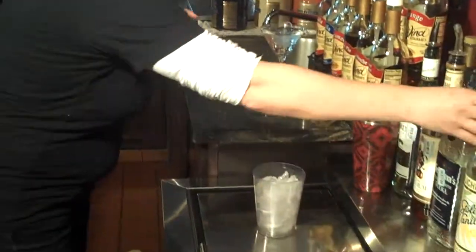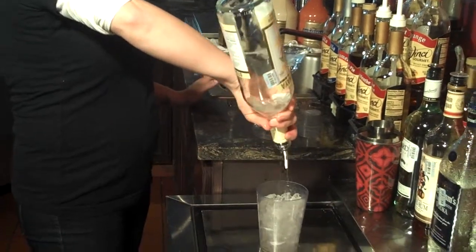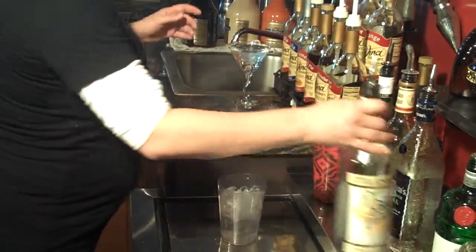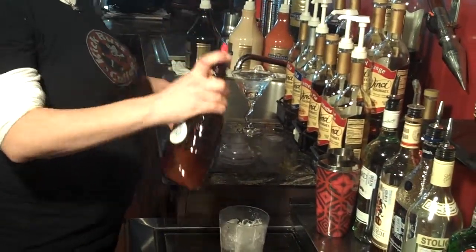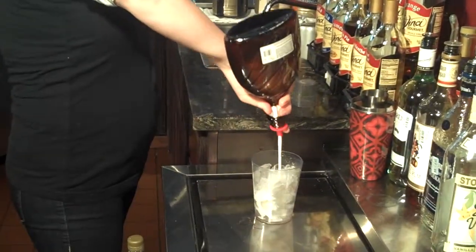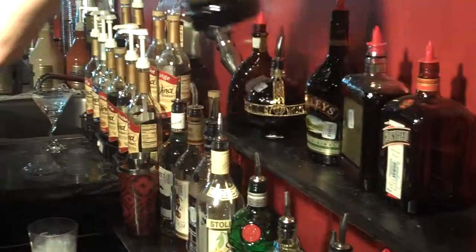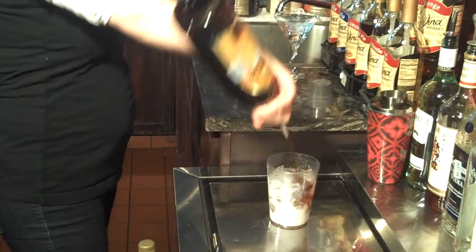A mocha martini still uses vanilla vodka, which is going to be an 8 count: 1, 2, 3, 4, 5, 6, 7, 8. You're going to use Godiva white chocolate liqueur — that's going to be a 4 count: 1, 2, 3, and 4. And then you're going to use Kahlúa, which is your coffee liqueur: 1, 2, 3, and 4.